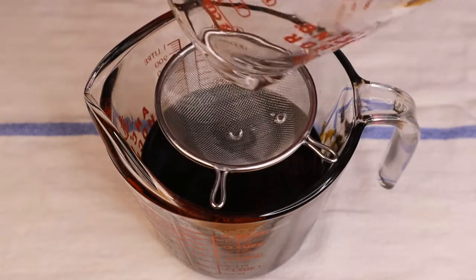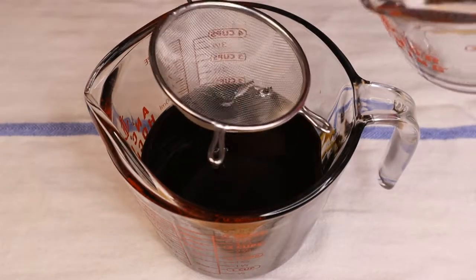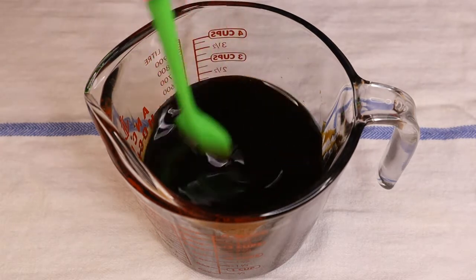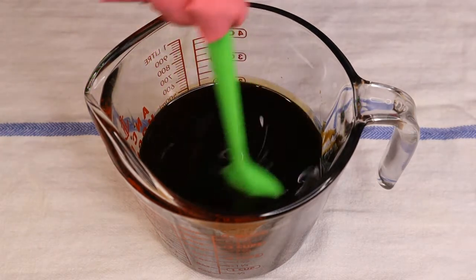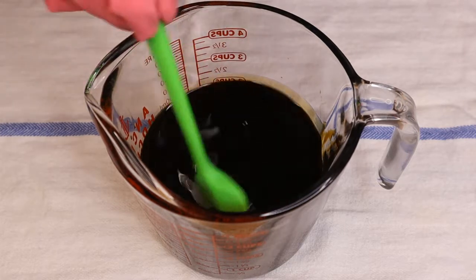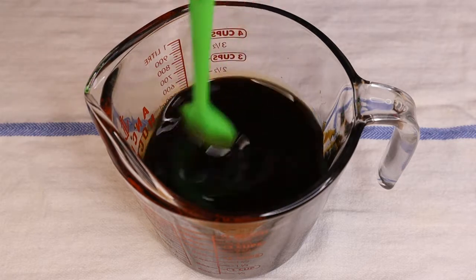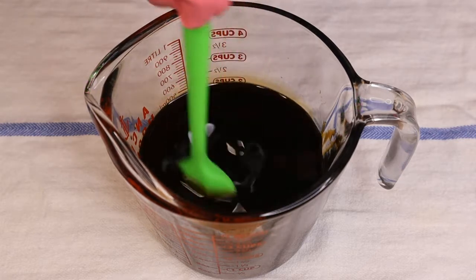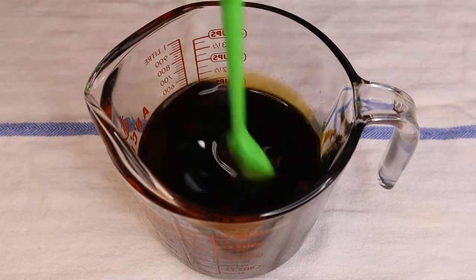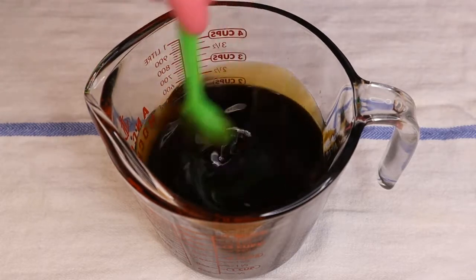I always use a strainer because if your lye is not brand new it doesn't always dissolve 100 percent. I've had this lye for about a year now and I don't want to take any chances of it not dissolving fully and going into my soap and burning my skin when I use it. I'm going to stir it with a spoon. It automatically feels thicker than usual soap.